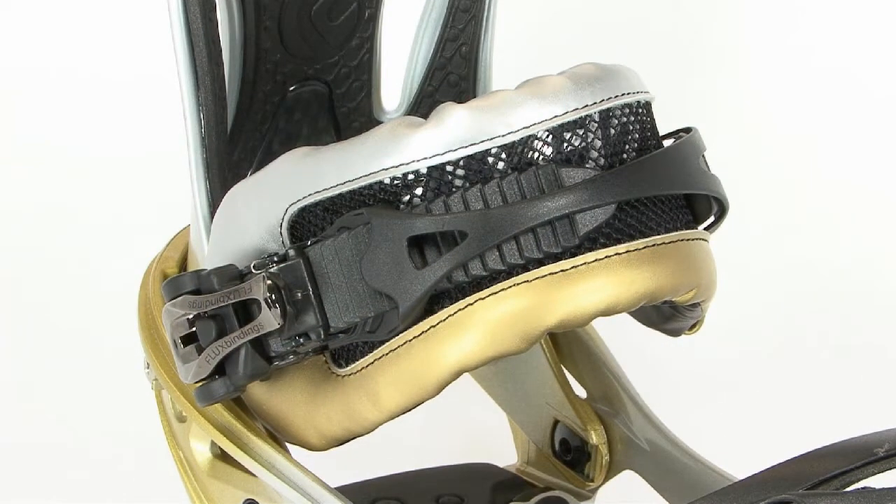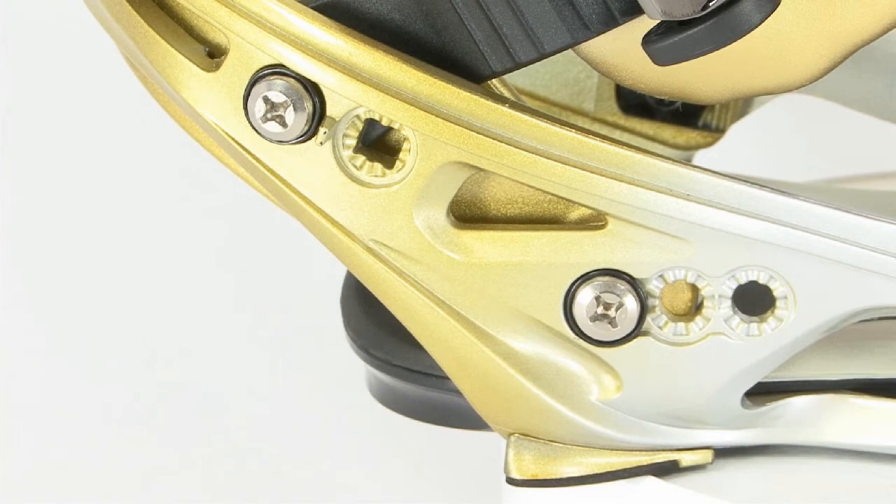New Absolute Fit Strap with a visible window for lighter weight. Super lightweight titanium hardware used for strap and high back positioning.